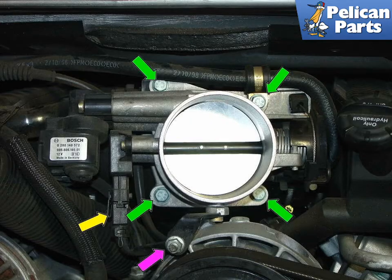Remove the four 10mm bolts, green arrows, and also the 10mm nut, purple arrow, holding the throttle body to the engine. At the same time, also remove the electrical connector going into the throttle position sensor, as indicated by the yellow arrow.